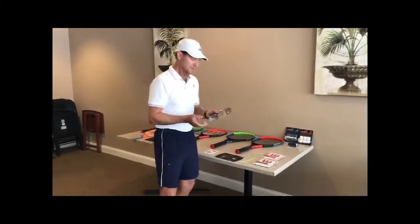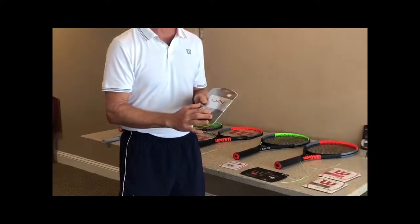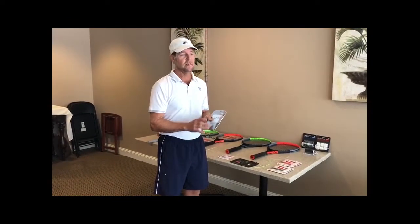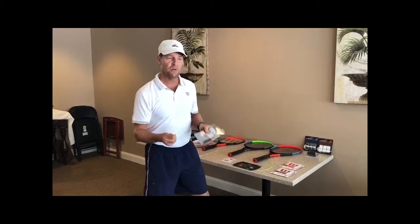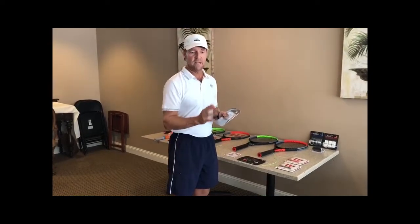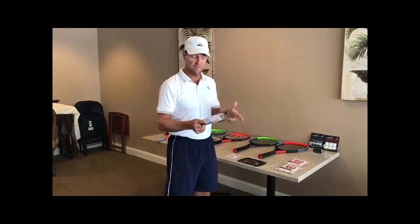For those big hard hitters, the next option is polyester — like Luxilon, which is the number one brand on the Tour. This is a polyester string, it's plastic. It plays amazing for fast swings, can generate a lot of power, and can spin the ball more. That's why the pros like it, because with their swing patterns and swing speeds, they want to be able to swing up very aggressively and still have control with the spin they get.